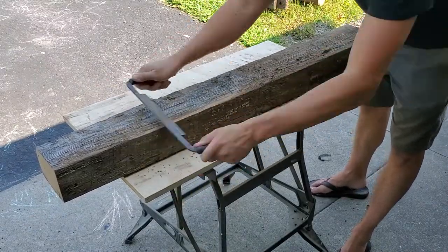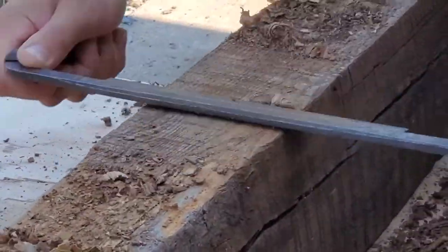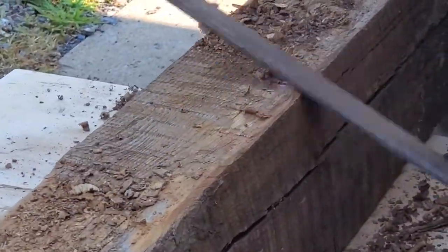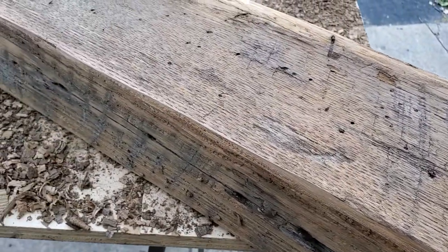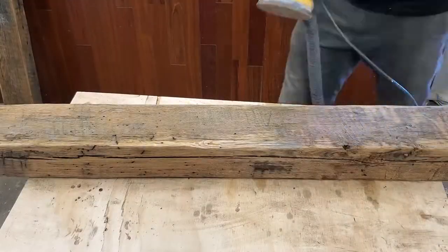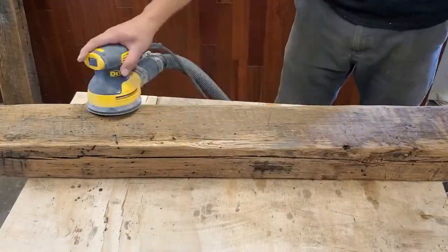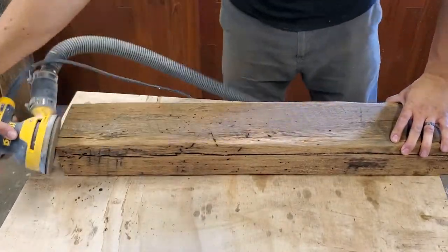Now I just take a draw knife and kind of soften up the corners a little bit, take some of the heavy wood off, and just give it a nice hand-hewn feel. Then I'm going to give it a light sanding just to take off a lot of the splinters and any of the sharp edges.